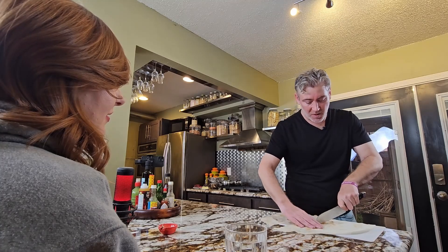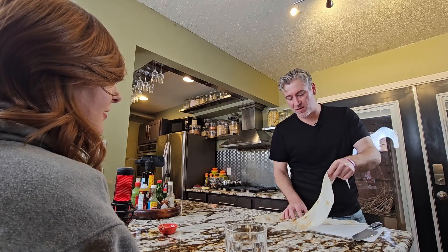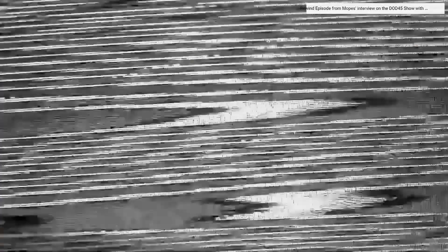It's a series where I interview artists, musicians, chefs, comedians, actors, or anyone I just find interesting or inspiring — all while cooking them a 10 course meal. Our first guest on the show will be Ty from Art by Ty.